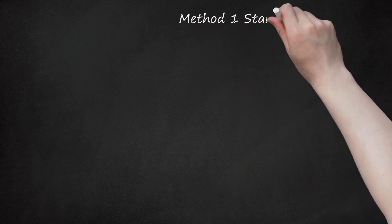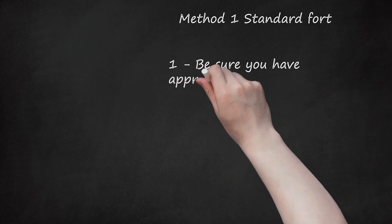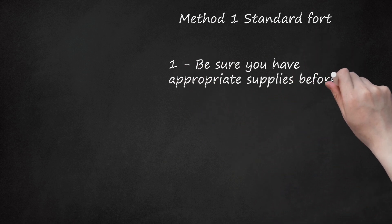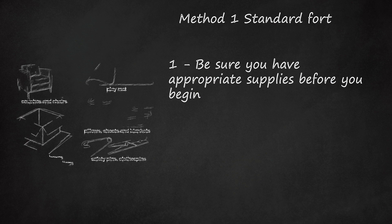Method 1: Standard Fort. Step 1: Be sure you have appropriate supplies before you begin. A blanket fort typically uses blankets, but that is just a jumping-off point — most homes will be full of possible materials.